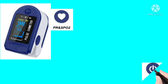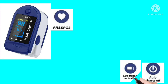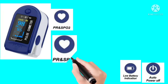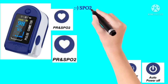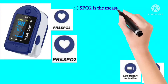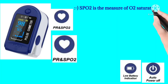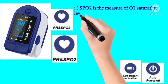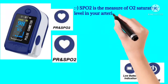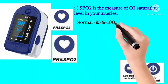The device features an auto power-off button and a low battery indication. PR means pulse rate. SPO2 is the measure of oxygen saturation level in your arteries; the normal level is 95 to 100%.